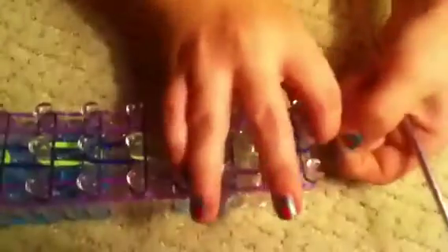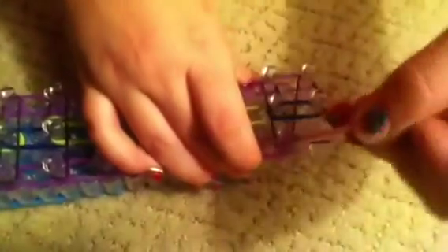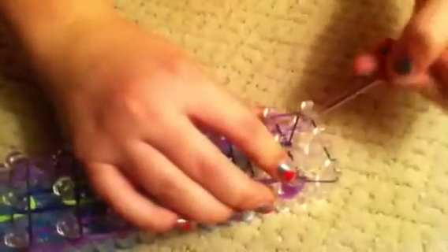Now you're going to start hooking. Flip your loom around, so it should look like this. That pinstripe that you just did, you're going to kind of pull that out of the way and grab the two bottom ones. Since mine would be purple, loop it around the peg. Then do the same thing with the other middle one. You're going to put your fingers right here, take the pinstripe, put it over your fingers, and lightly do it. Do that throughout your whole loom.